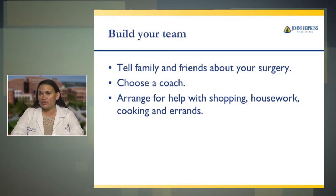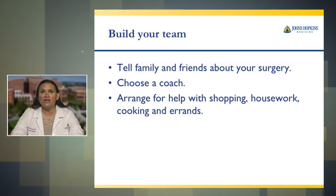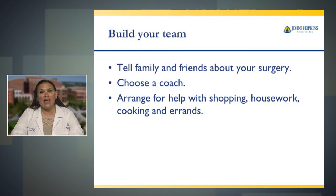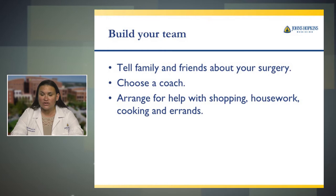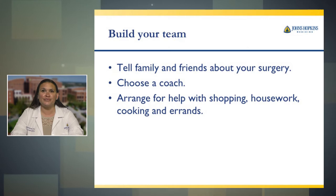Building your team. Choose a coach — family, friends, neighbors. Let people you associate with know that you're having surgery. You may need help arranging shopping, housework, cooking, and running errands. If you can do these things prior to surgery that would be helpful. After surgery, your coach can go with you to make sure you're safe. You will be functional after surgery and will be able to walk around and go to the store. We do worry about falling and being in large crowded areas right away after surgery, so any of these things you can limit and do prior to coming in will help.